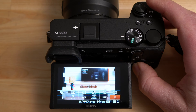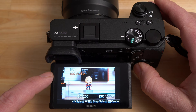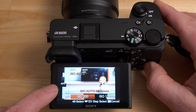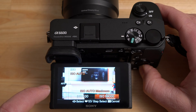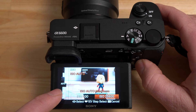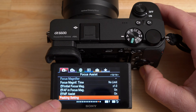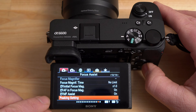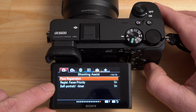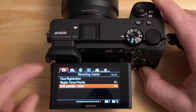In ISO settings you can change to auto and use the arrow to set minimum and maximum ISO for auto ISO — I like to limit the maximum to around 25,600. Focus peaking is a great feature for manual lenses, highlighting high-contrast areas to help you focus manually. Face registration lets you register specific faces so the camera prioritizes them — great if there are multiple kids but you want your kid in focus. Self-portrait timer activates automatically when the screen is in 180-degree selfie mode and you go to take a picture, putting the camera in a countdown mode.